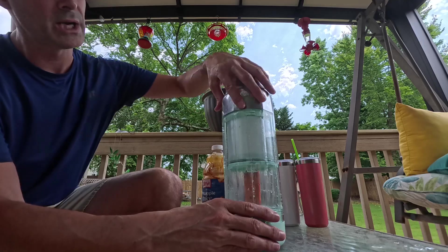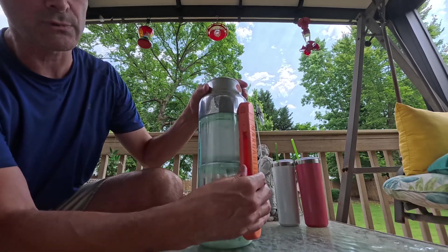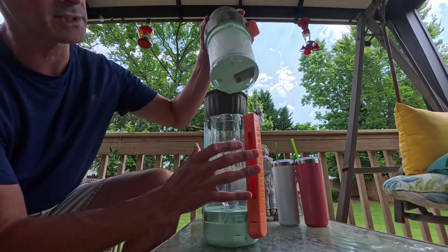But first, the tour. This top section is going to come off. We have a handle — it's kind of rubberized over on this side so you can put your hand in it. Here's the latch you need to push up and rotate to take the top section off.